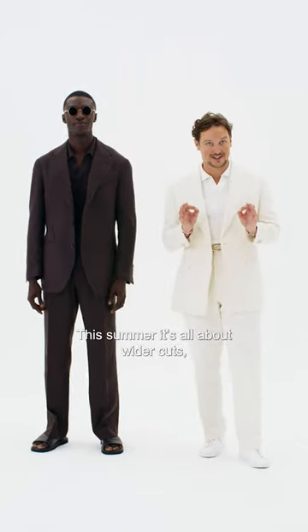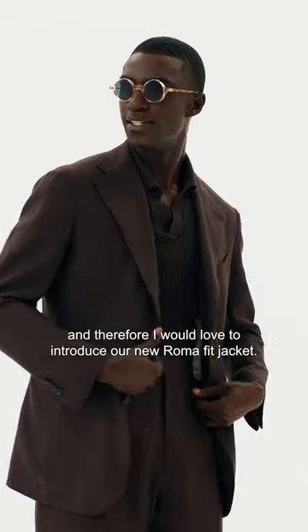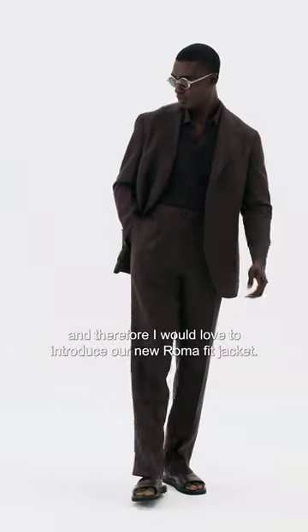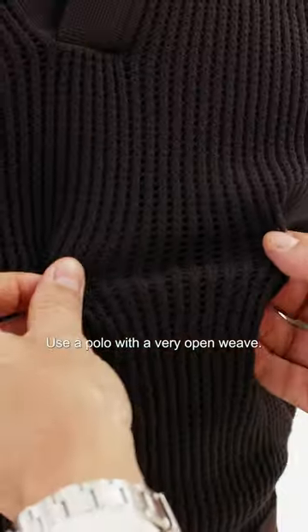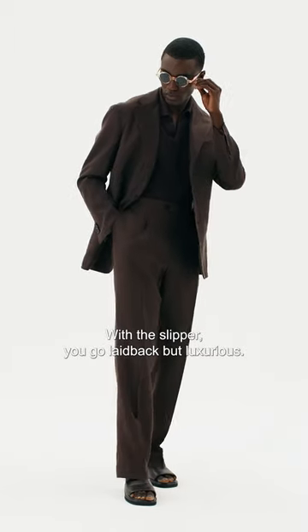This summer it's all about wider cuts, and I would love to introduce our new Roma fit jacket. Pair it up with the matching dukkah pants, use a polo with a very open weave, and with a slipper you go laid-back but luxurious.